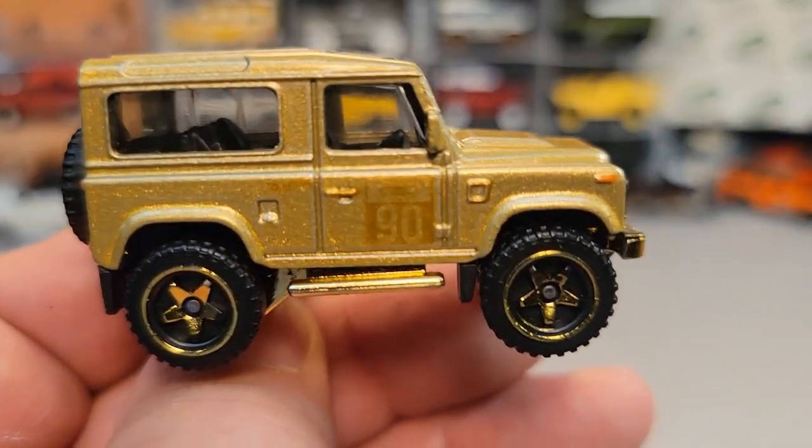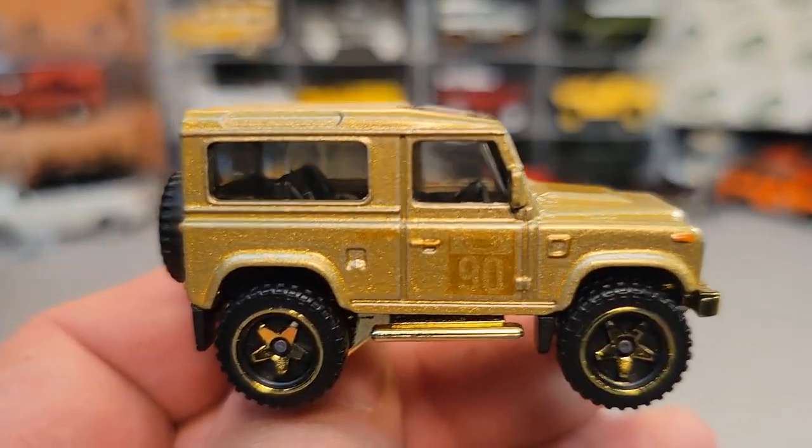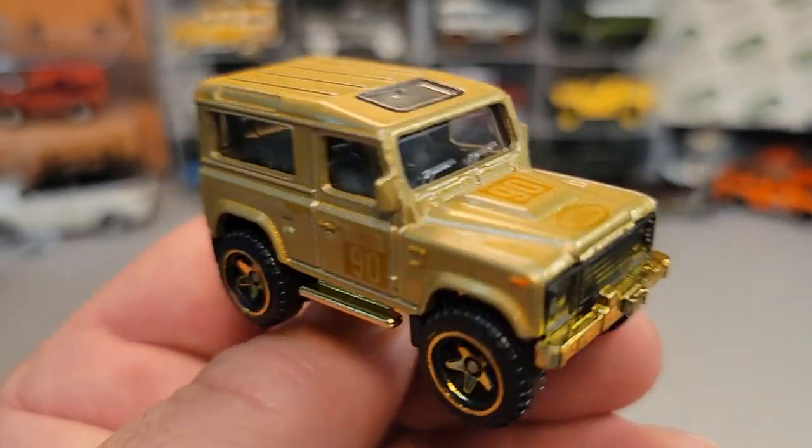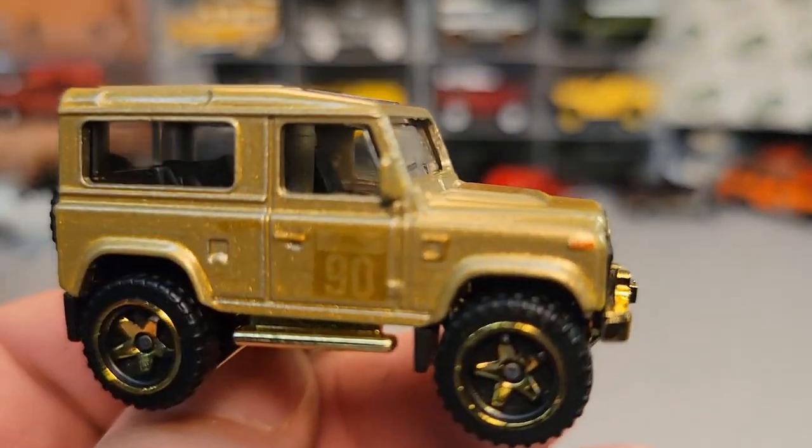All right, that's it. This is your friend Dano — I'm out of here. Thank you for joining me. And remember: slow traffic, keep right, and have a great Rover day.